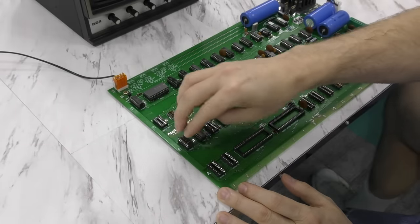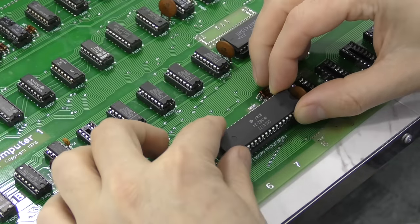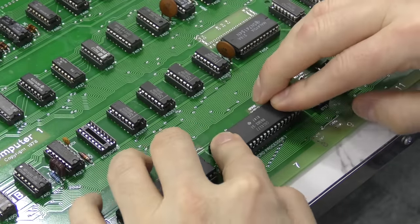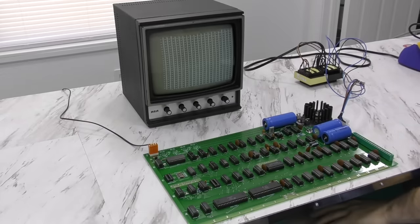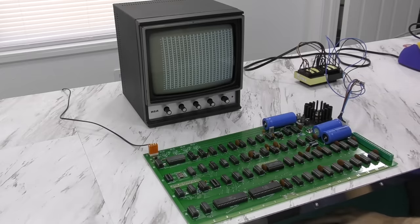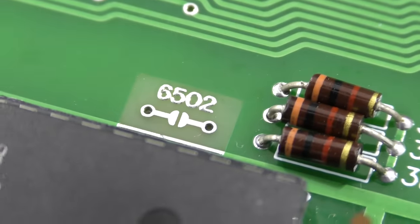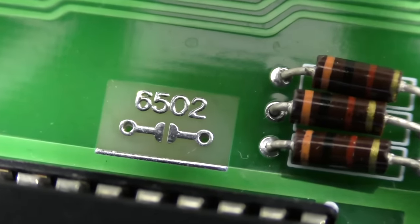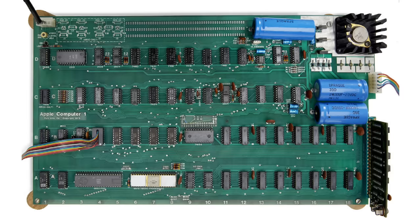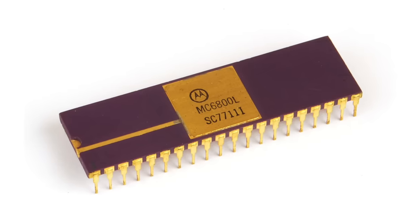Time to move on — I'm going to populate all the chips for the computer section. Here's the most important chip of all, the 6502 microprocessor. But there was no CPU activity, as the screen was still showing junk characters. Then I remembered I had neglected to solder a few connections on the board, such as a little pad you need to put a blob of solder on if you're using a 6502 microprocessor. Interestingly, this board is also designed to take a Motorola 6800 CPU instead, but you need some extra things to make that work.